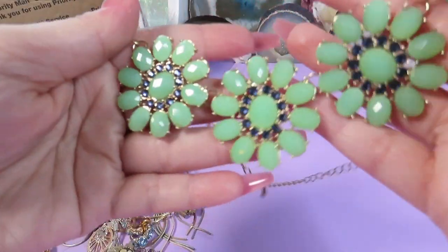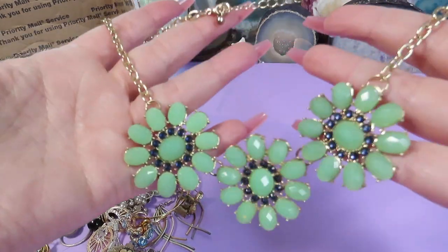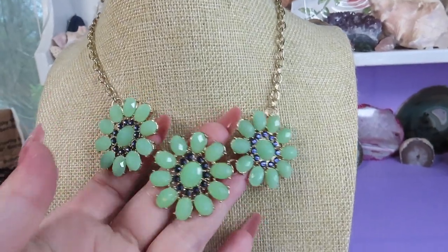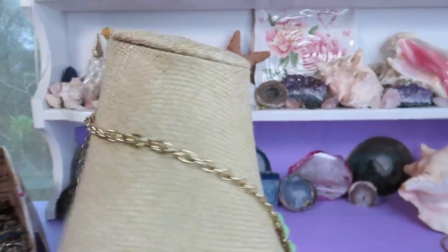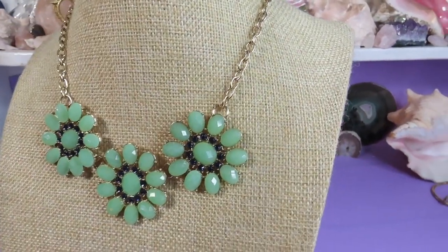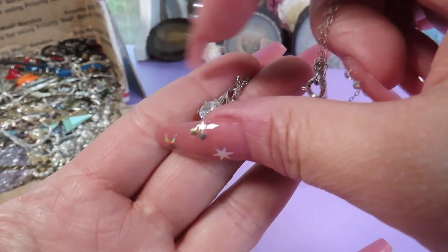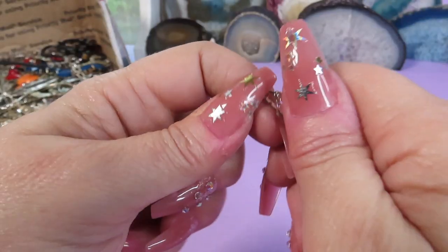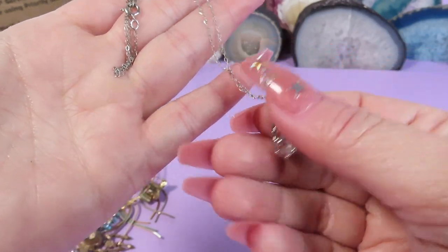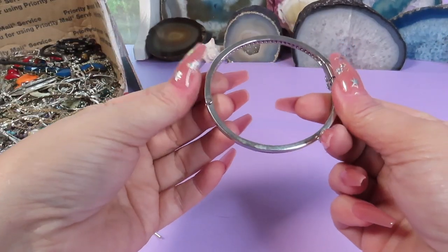And another necklace — beautiful green flowers with blue stones, gold-tone metal, adjustable size. Here is a pendant on a chain with a clear stone. I think there are some markings on the back — yes, I can see 925. The stone is really pretty. I assume the chain is also sterling, so it's another treasure.